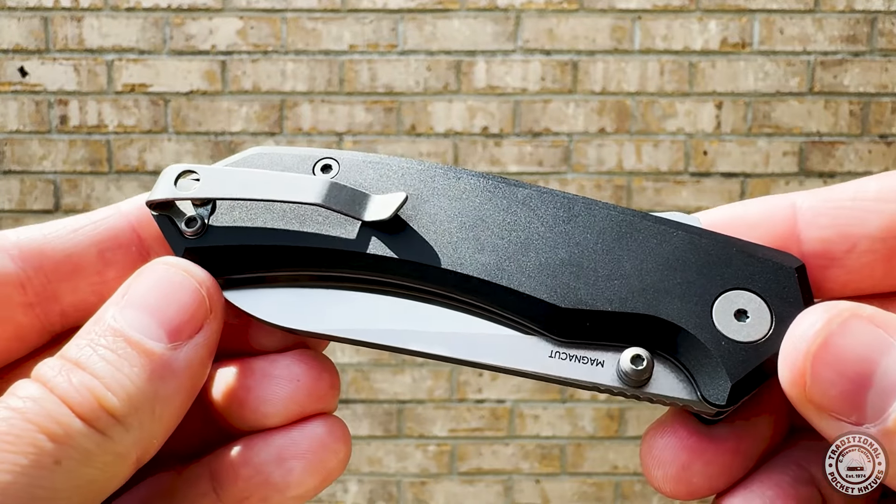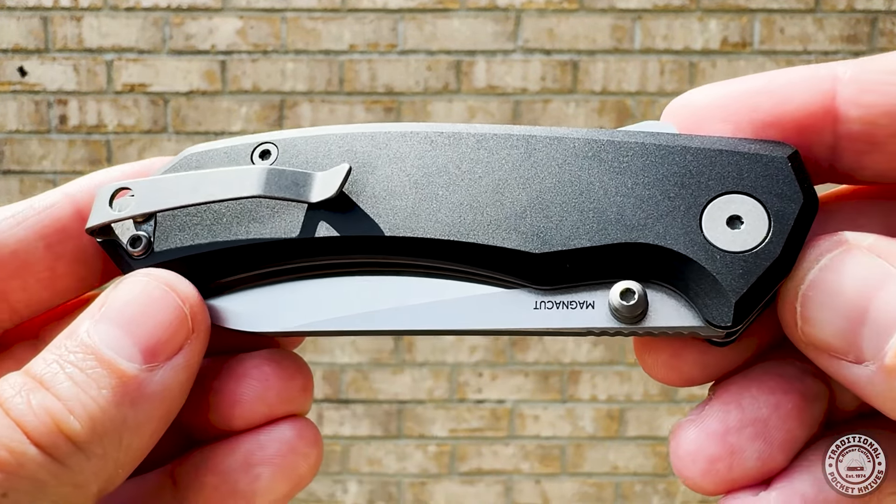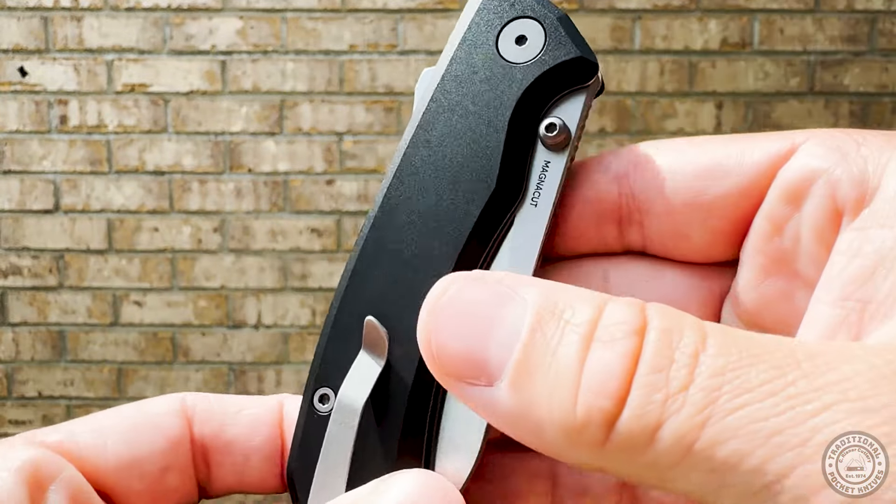Hey folks, welcome back to the channel. I'm Brian with C. Reisner Cutlery and today we have the brand new Chupacabra from Tactile Knife Co. Let's get into it.